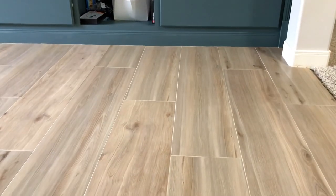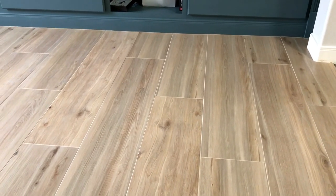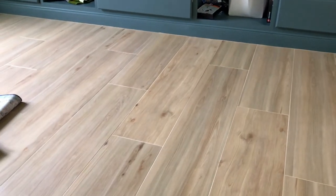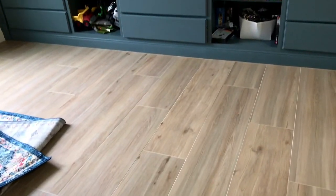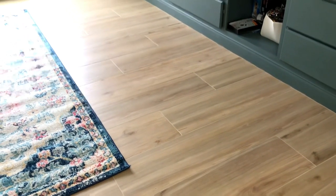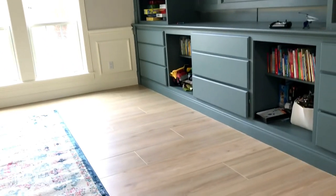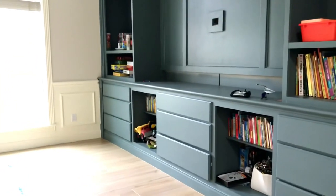That's pretty much it, guys. Grouting is a pretty easy project most people can do — don't be intimidated. The instructions might sound complicated but it's a really easy job as long as you have good attention to detail, and you can get a beautiful result doing your own grout work. Here's a look at my finished floor — I love how this turned out. I got this tile at Floor and Decor; I'll put a link in the description along with links to other beginner DIY projects that save me so much time and money. Thanks for watching and have a great day!